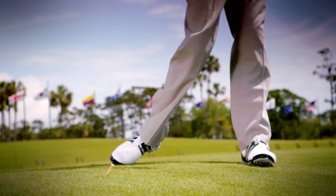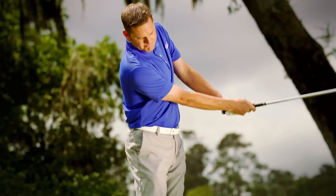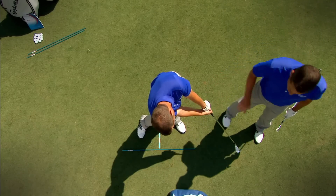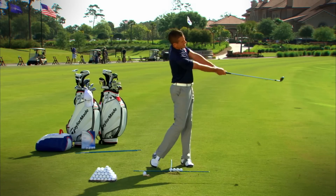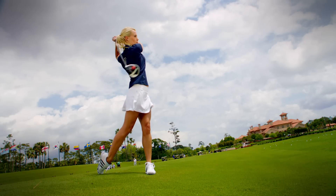We created Tour Academy Home Edition because we wanted to make great instruction more accessible to everyone out there. Tour Academy Home Edition was designed for rapid swing improvement. No matter your handicap, you'll learn the way the pros learn, and you'll find yourself hitting the ball more consistently and with more power.